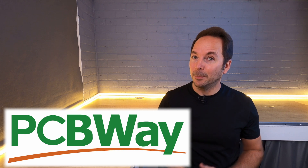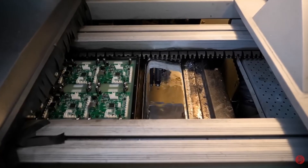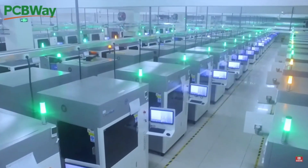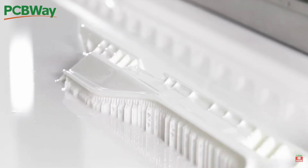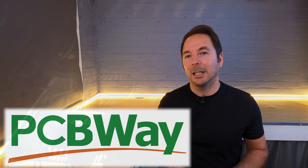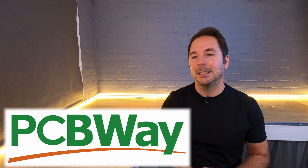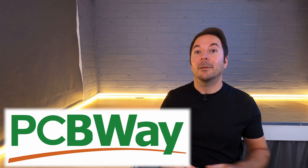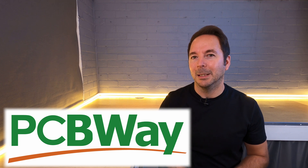PCBWay are well known for their PCB prototype manufacturing, but did you know that's not all they do? PCBWay now have extensive 3D printing, CNC machining, and laser cutting options to help you massively increase your manufacturing abilities without having to invest in new machines or upgrades. Check out the links in the description for their full capabilities.